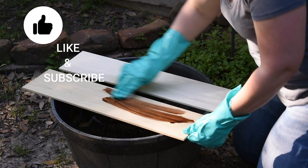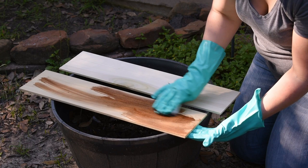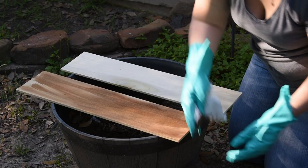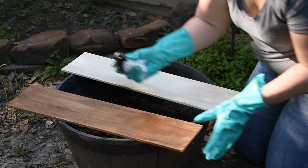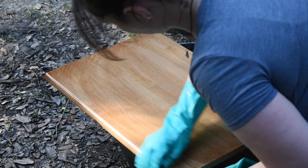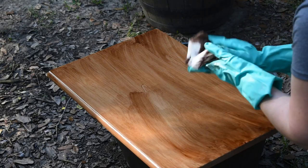Moving on to the two boards I had picked up from Lowe's for about three dollars a piece — these were already pre-cut and there's no finish on them, so I just went ahead and stained them. I really only needed about one coat on these boards. As you can see, since there's no finish, you can see how dark the stain really is. I did about six coats on the other board and that was about as dark as I was going to get it.